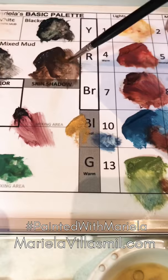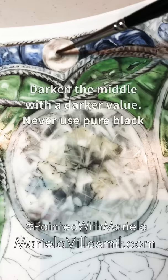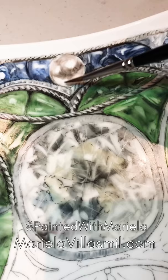I go back to the palette and get that same mud with a little bit of black — my black actually has a little blue and green in it, so it works great. You come here and do the shadow of the pearl in the middle, because it's a sphere and it's shiny all the way around. Google it — just search 'pearls' and you'll see the shadow is always in the middle.